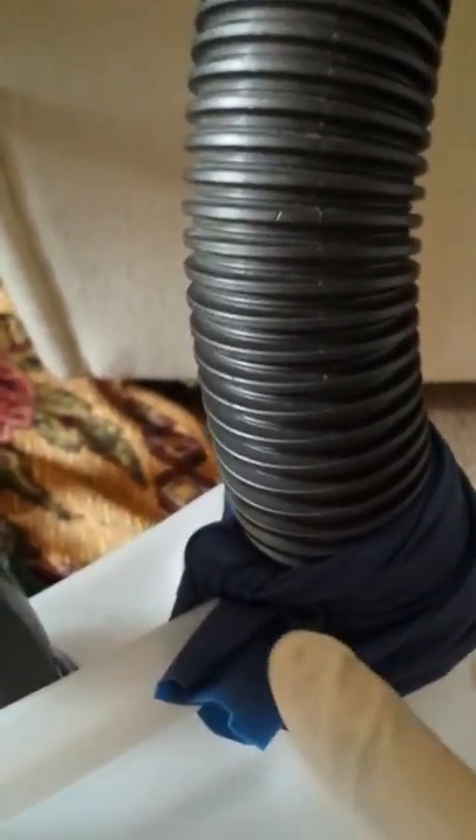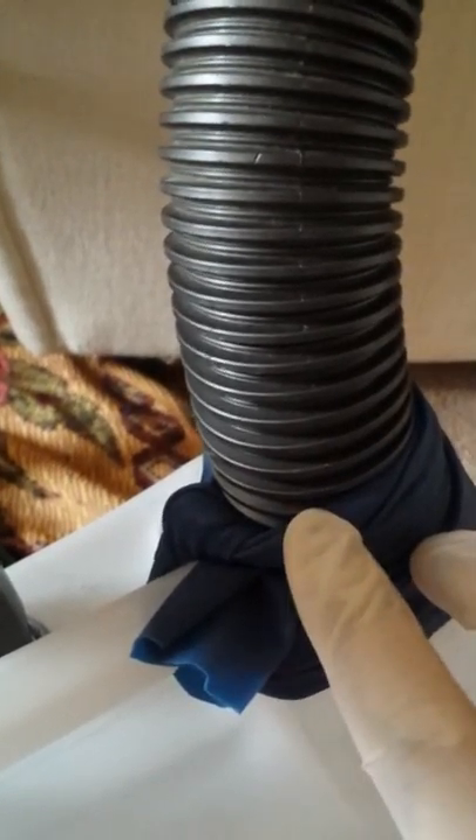I also tied the rubber to the hose to keep it steady so it doesn't go anywhere. I used the rubber again on top and wrapped it around the handle to make it steady so it doesn't fall apart. The reason I did this is I didn't want to waste time gluing it.